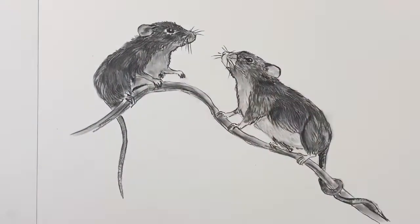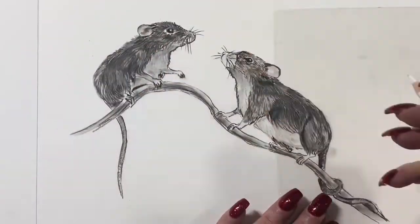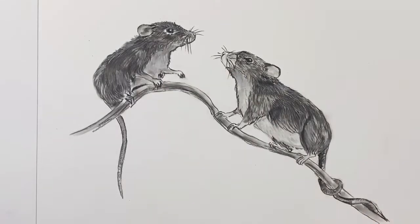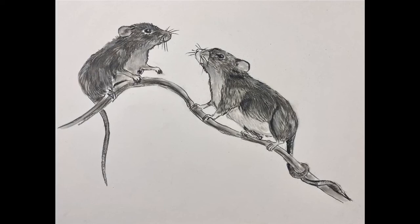Now I'm going in with a Prismacolor pencil just to highlight a few areas — except the Prismacolor pencil doesn't work over charcoal. So there you go, lesson learned! But not to worry. I hope you've enjoyed this video — I had a ball. I'd love to see you for my next video. Have an awesome day and I'll catch you then. Okey doke, bye!